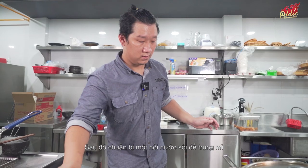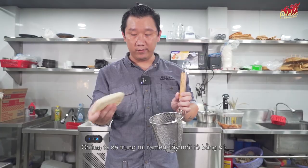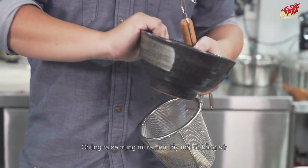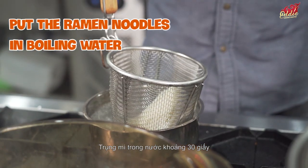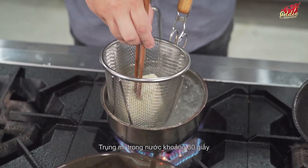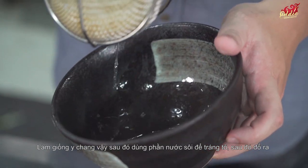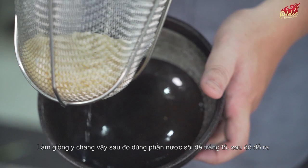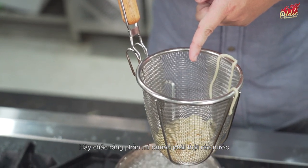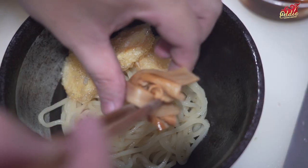Bring a pot of water to a boil. Put the pre-cooked ramen noodles in a ceramic bowl and cook for about 30 seconds. Then, like when I made pho, pour hot water around the bowl and drain it out to make sure the ramen is dry. Place the dry noodles in your serving bowl.